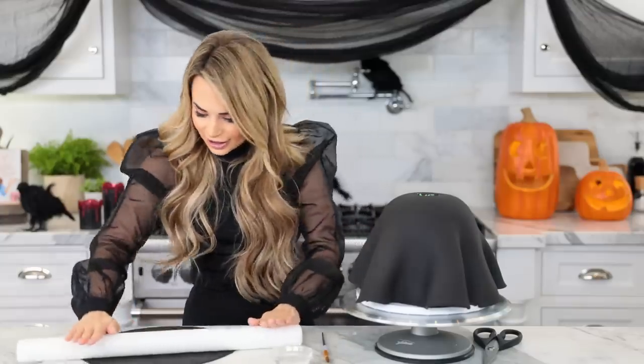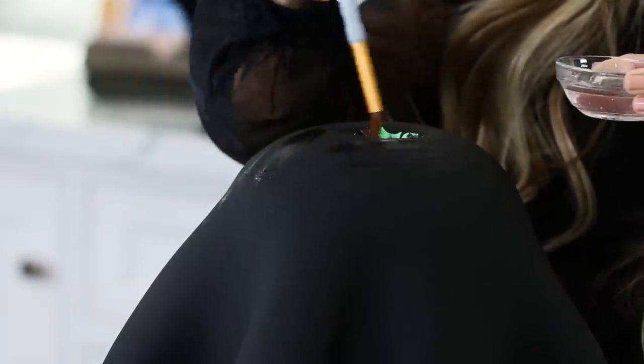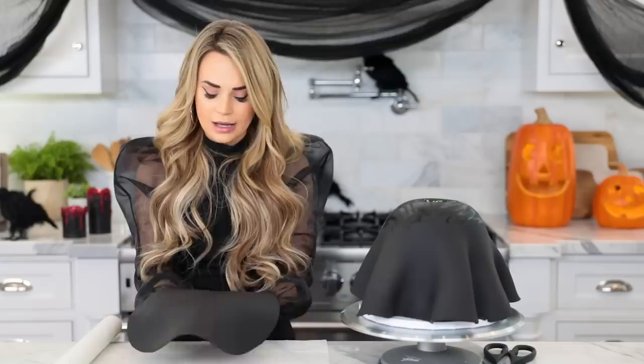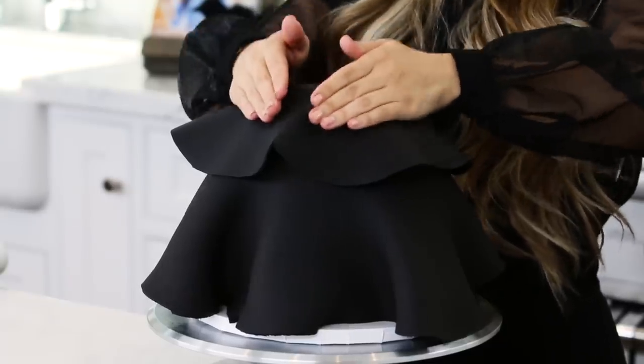This part is totally optional, but I want to add a second layer — I love that look! I've rolled out another piece of fondant that is a little bit smaller so it will be like a layered dress look. Fun tip: to get fondant to stick to fondant, you can just use a little bit of water. So I've got a paintbrush and a little bowl of water — just paint a little bit on top of the cake to help it stick together and stay in place. And over!